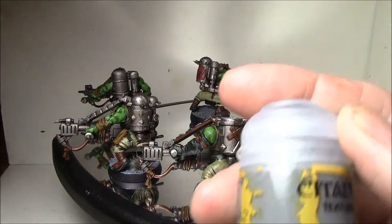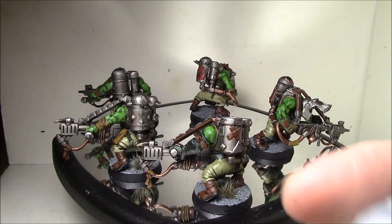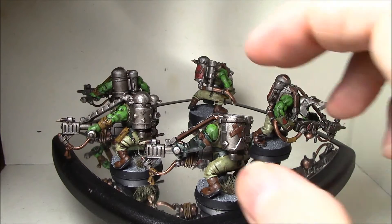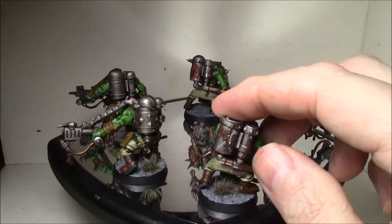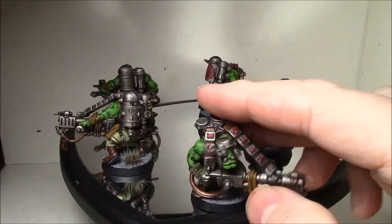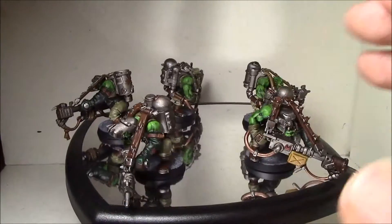The bases are done with Astro Granite texture paint. This stuff was really nice — I was actually able to put it on with a flat brush, just a cheap flat brush, and it was really easy to apply with excellent results. I've used snow texture paint in the past and it was okay, but this stuff really works well. Then give it a dry brush of really light gray, and that was it. I also used a couple of tufts here and there.